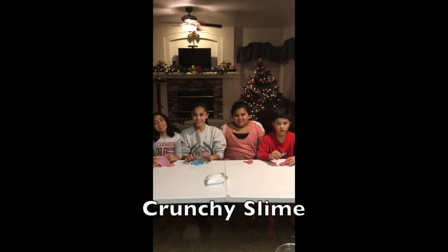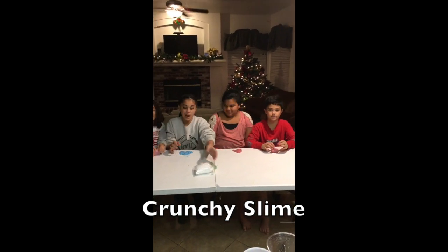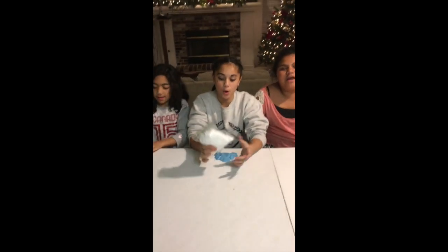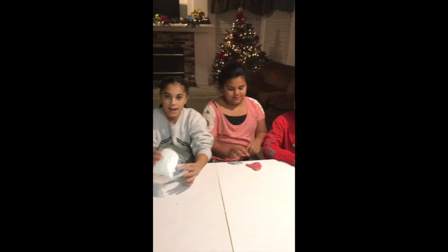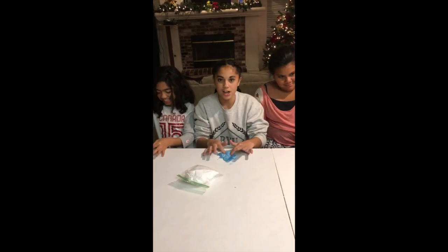My name is Demma. My name is Nia. My name is Amalia. And my name is Tomasi. Today we're going to be using slime balls, also called Styrofoam balls. So we just made regular slime as you just saw us make.